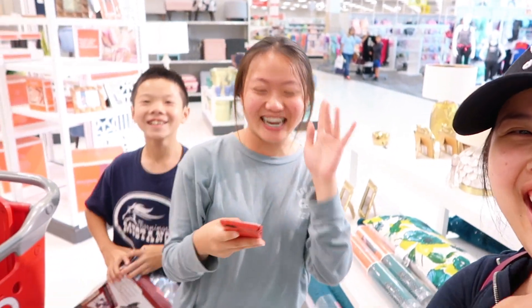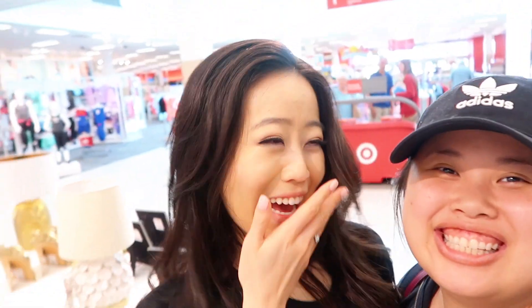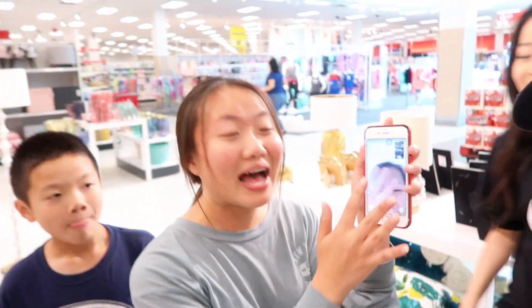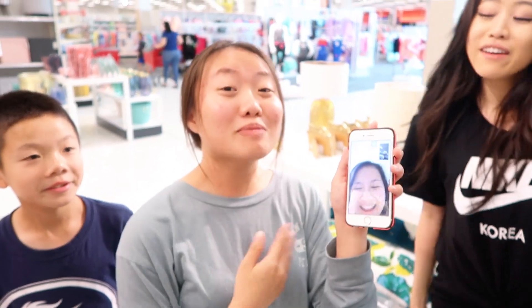We're at Target and we met a subscriber! Hi, I'm Sharon. And this is Pat — Patricia. So nice to meet you!